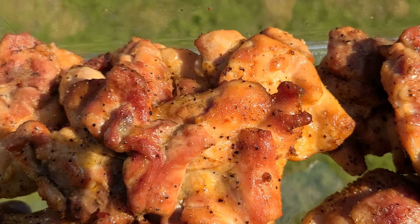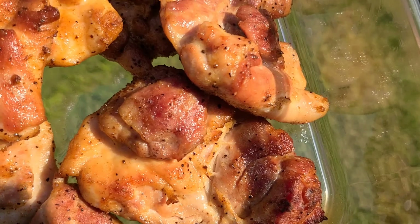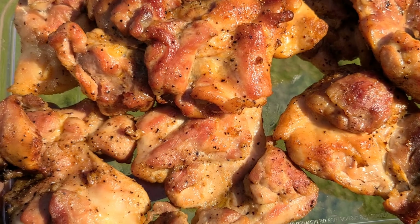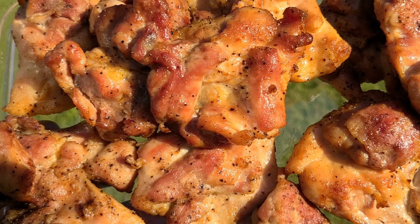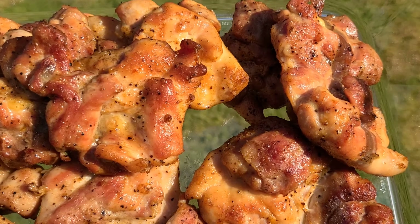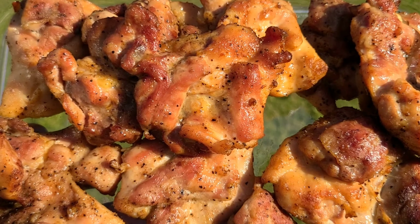Chicken thighs are done — got a little bit of color on there, nothing too heavy on the char. I do love a nice dark char but I kept these nice and pretty, just kissed them nice and easy. That old Buick is rolling smooth and easy. I got the sausages going now, burgers are already off, and I'll put the chicken to the side.